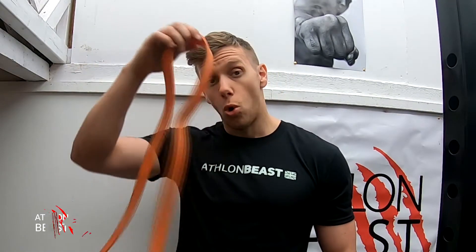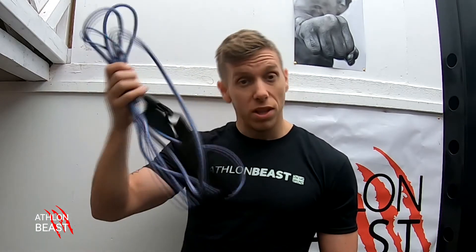Whether you got one of these or one of these or one of these, it's all good. Whichever type of band you got, there's always a way you can adapt and do the sort of principles you were doing.